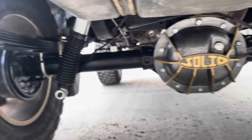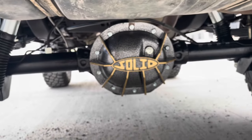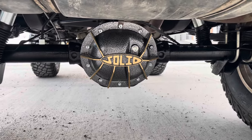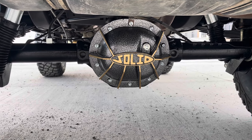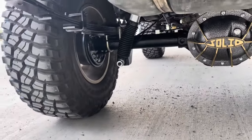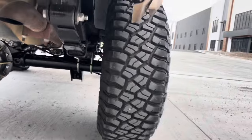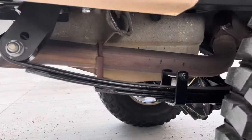The rear is an 8.25 axle — the Dana eight and a quarter. It's got a solid differential cover and 4.88 gears. We've got the Yukon limited slips front and rear — they're awesome differentials. Great for all-around driving and they perform awesome off-road; you can't even tell they're in there on the road. Full custom exhaust from the header back with a Flowmaster.